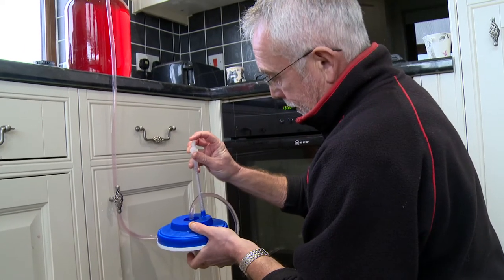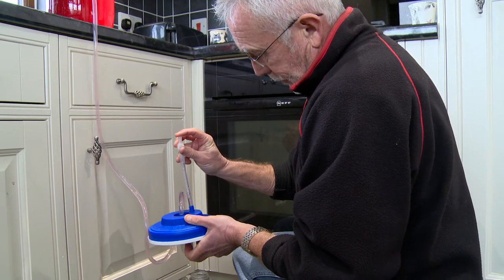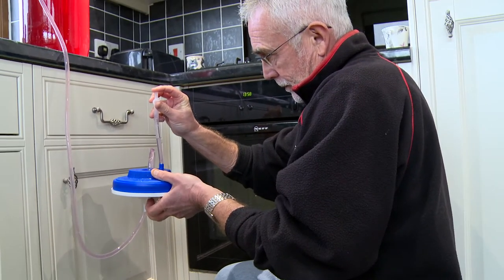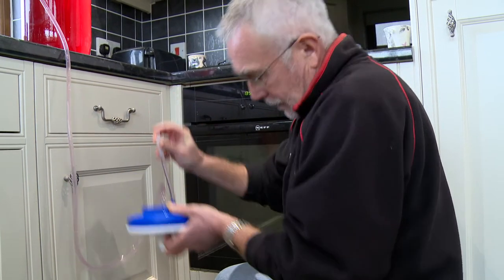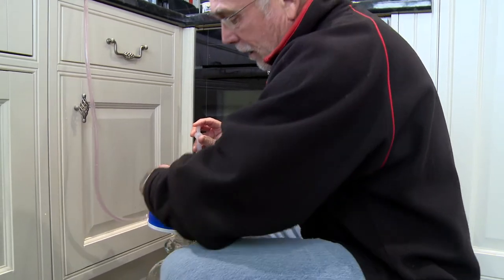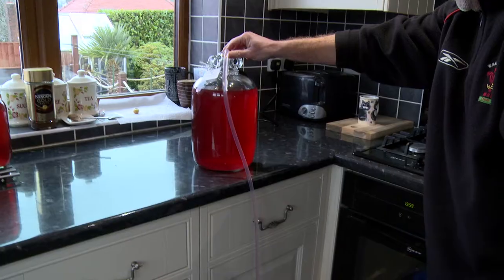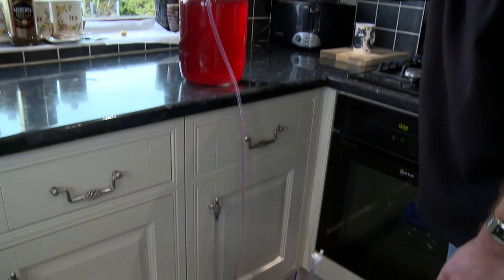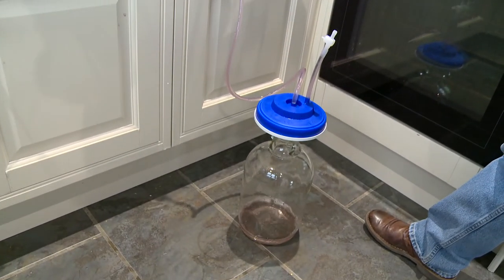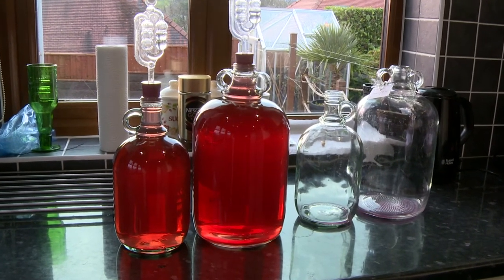Once the wine starts running, just leave it to come out — let the air out and let the wine rise up the tube. Then turn the tap to the off position.